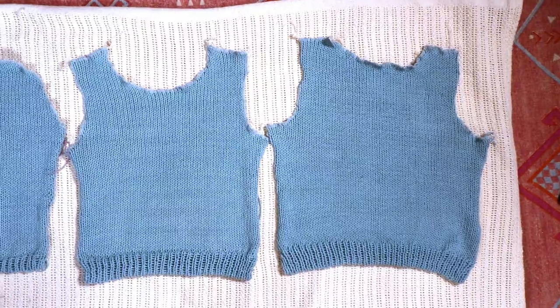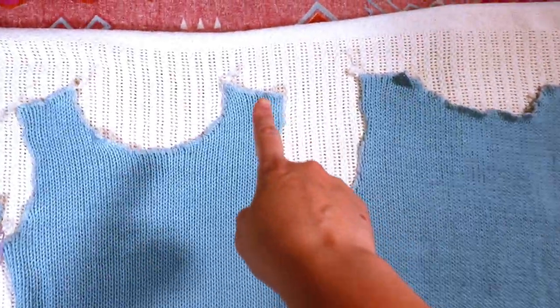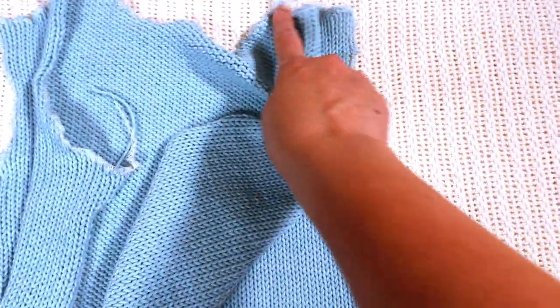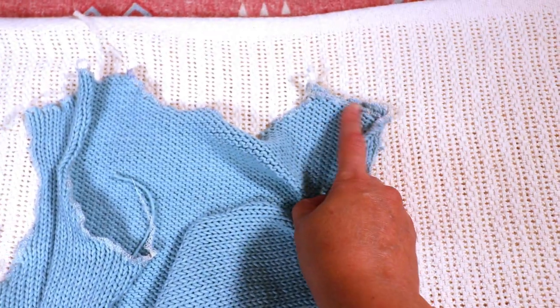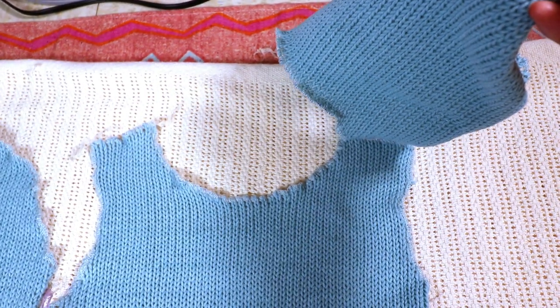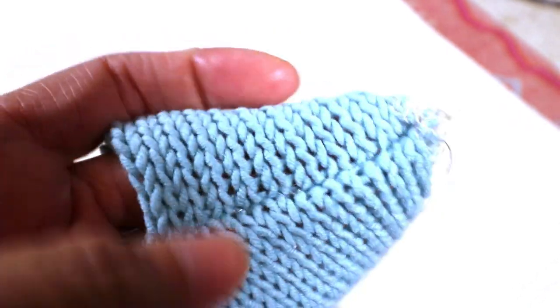That's after sewing up with the serger. Next I'm going to connect one side of the shoulder with the right sides facing, and sew it up with a regular sewing machine — because I want it very sturdy, just a simple straight stitch. You can even go over it twice. I also sew a few lines from the back side, just a straight stitch, so it becomes sturdy and won't stretch out of shape easily.